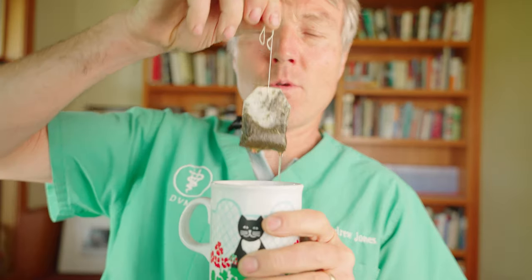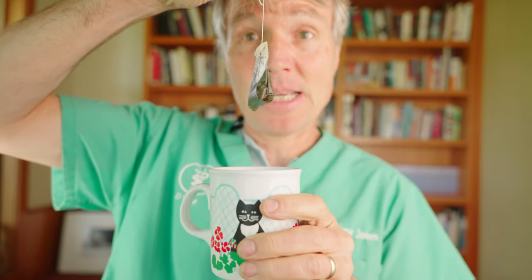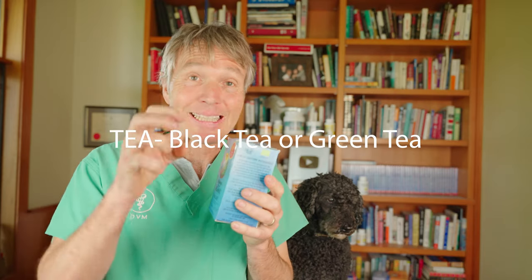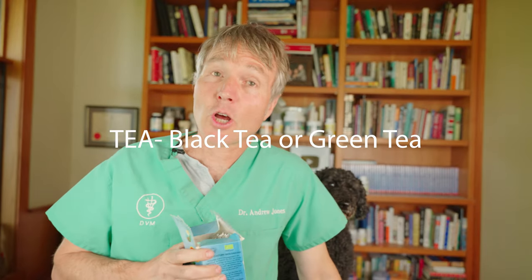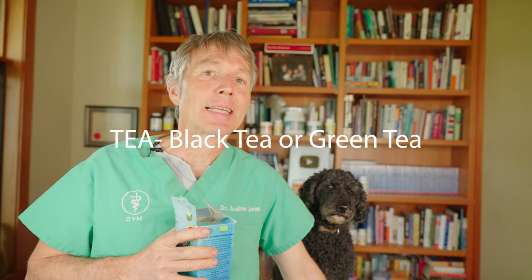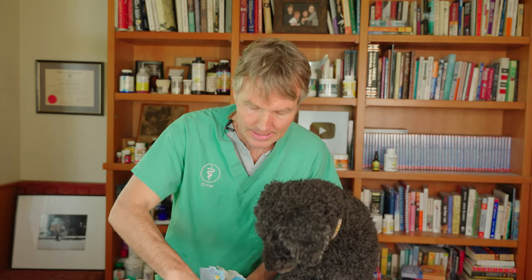Number four: get some tea. Tea is an astringent, meaning it tightens down that tissue, decreasing the amount of bleeding. It's not just any tea — there are two types that have been studied for bleeding: green tea and black tea. Take a black tea bag, slightly moisten it, just lightly, then apply it directly onto the wound.